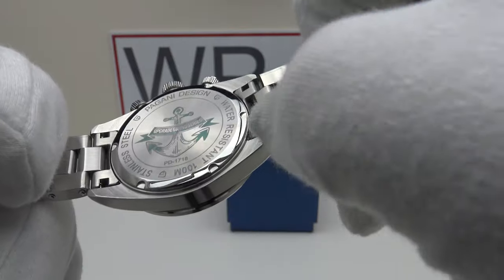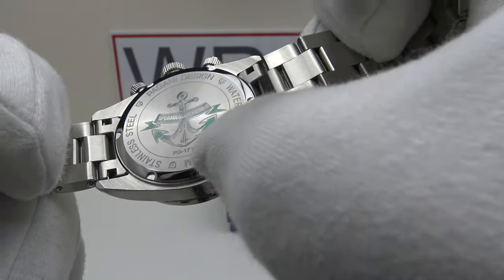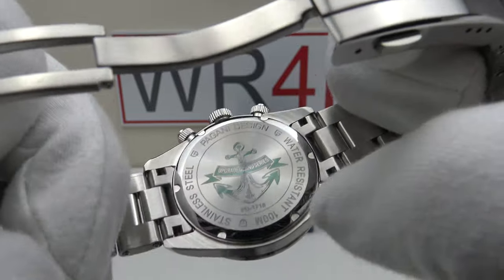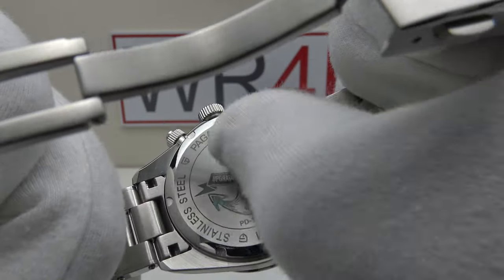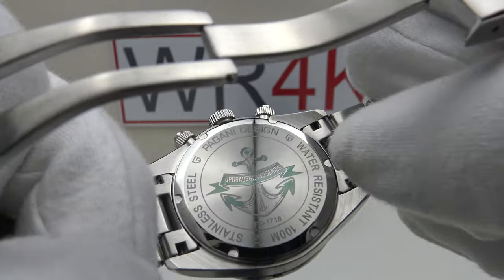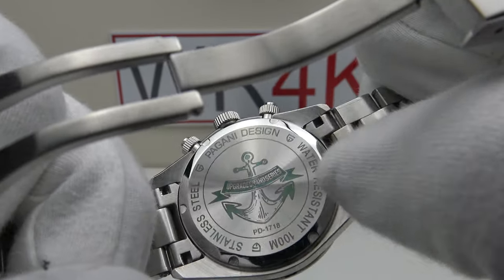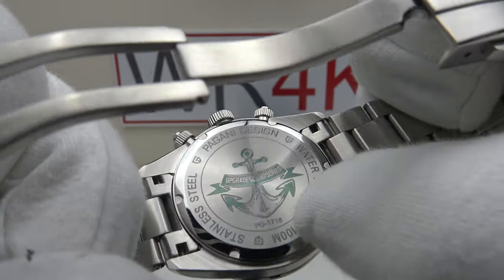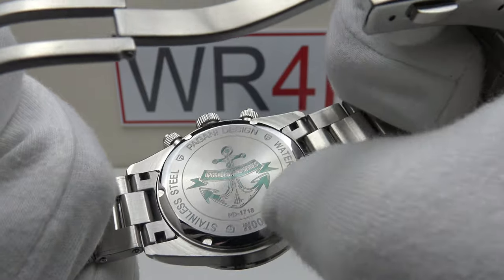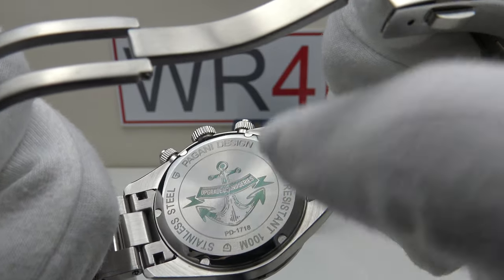They've also laser etched the specification — water resistant 100 metres, stainless steel, Pagani Design — around the circumference. I dislike this laser etching; I think it's a cost-cutting measure. Laser etching is less expensive than engraving and is not as durable — laser etching eventually wears off, whereas engraving is for the life of the watch.